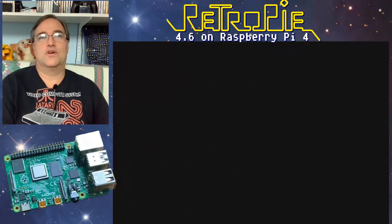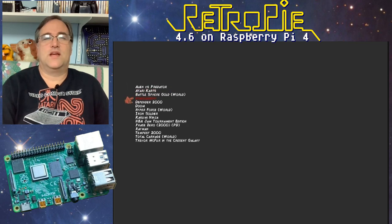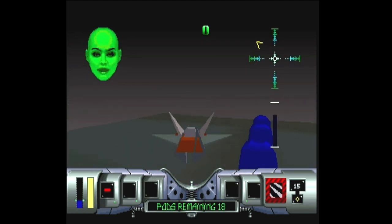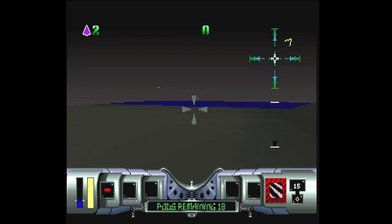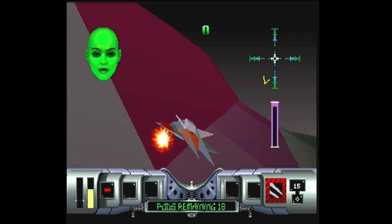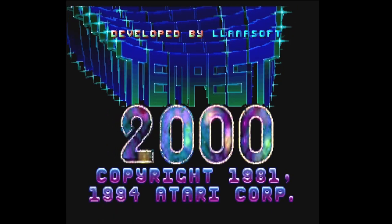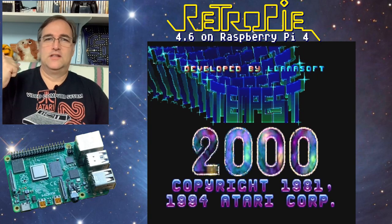I do have one last thing to try — the Jaguar. It's now on here. Let's try Cybermorph, the first game, and see if it works. It does sort of kind of work, even though the controls aren't configured at all — it's just going off on its own. I'm flying backwards now and Skylar's asking me where I learned to fly. It's pretty rough. Seems a little slow — even the Raspberry Pi 4 cannot match the power of the Jaguar.